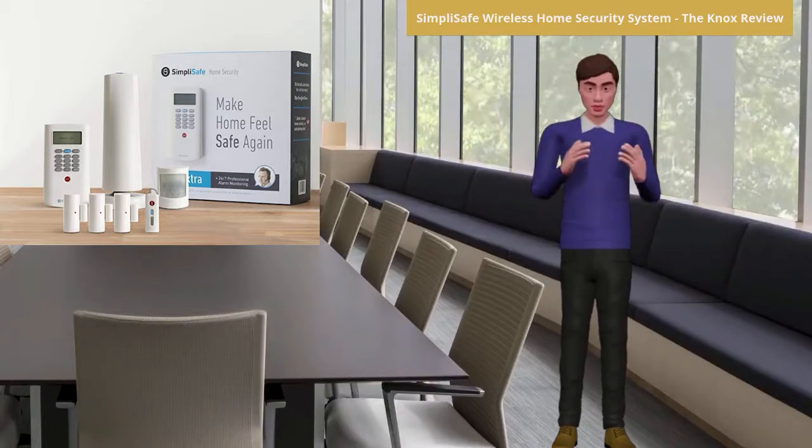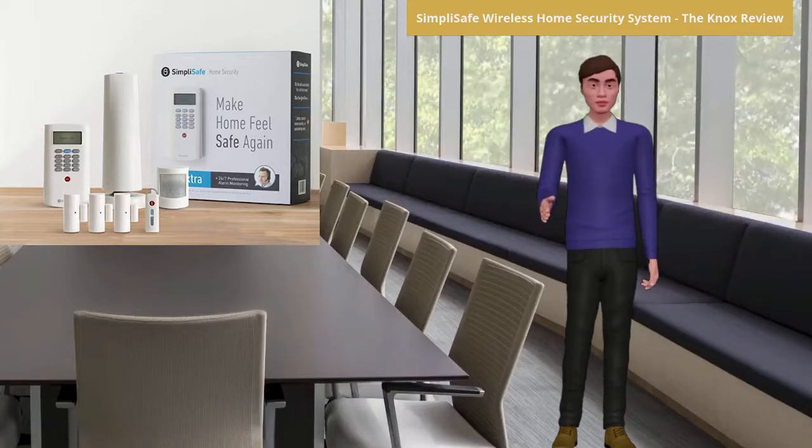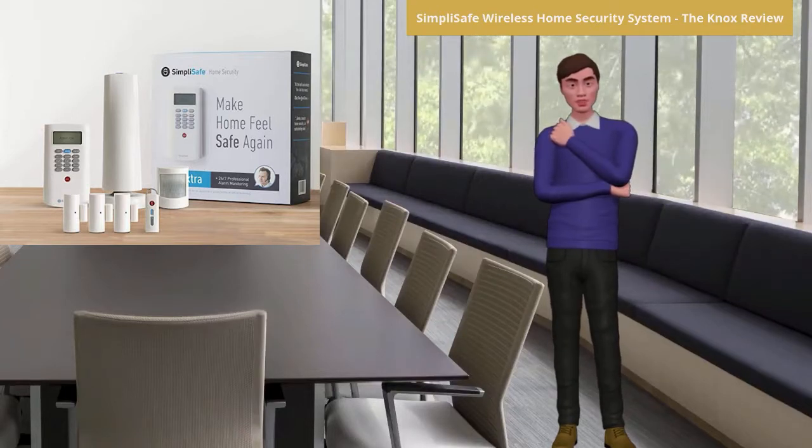As with any security systems, there are advantages and disadvantages of installing one in your home. For example, acquiring this system you will gain the following advantages. First, the home security system is affordable and easy to install and set up.